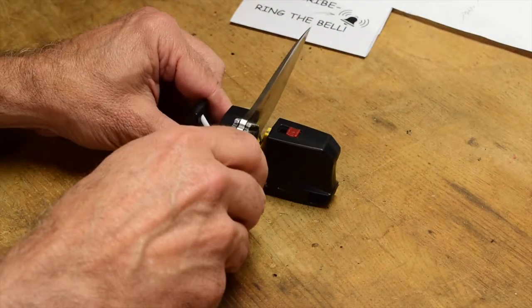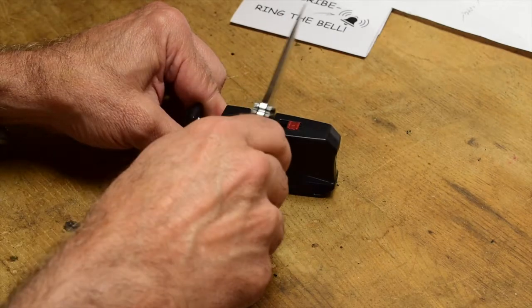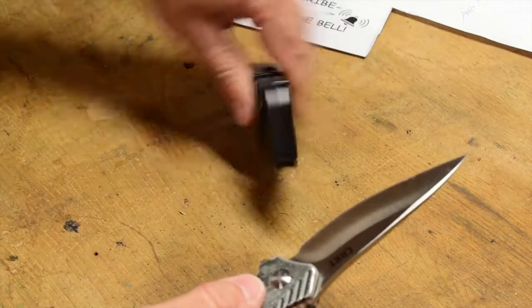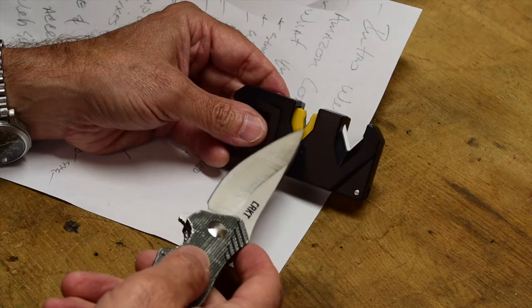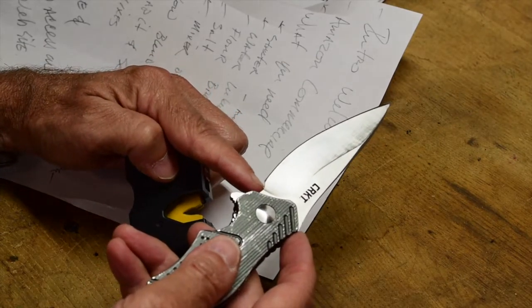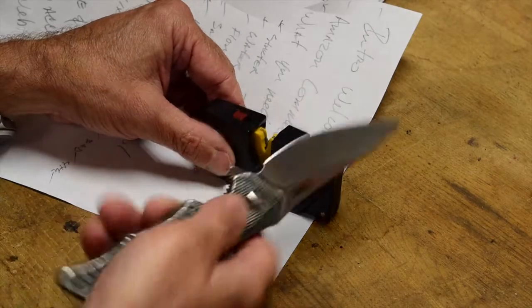That should have taken the burr off. Let's see — did we put an edge on it? It tore the paper. Not bad. Got to keep going a few more times with medium pressure, then hone it — pass it through a couple of times. Guys, I'm impressed. Sharpening it with the carbide, I probably did that 15 to 20 times through, medium pressure all the way from the heel to the tip. Then the first time through the ceramic, three or four times — that may have been too much. Probably just need one or two swipes and you're done.